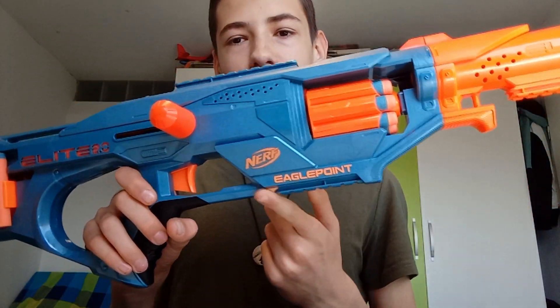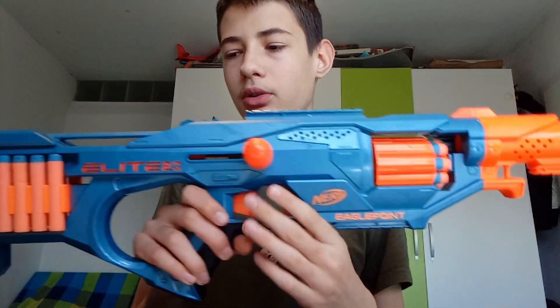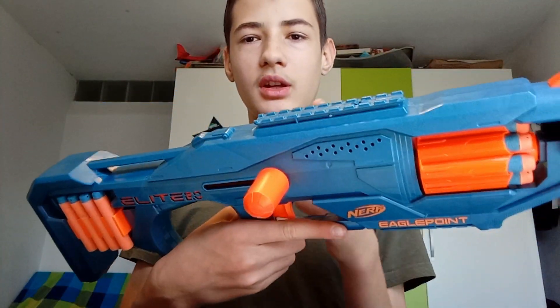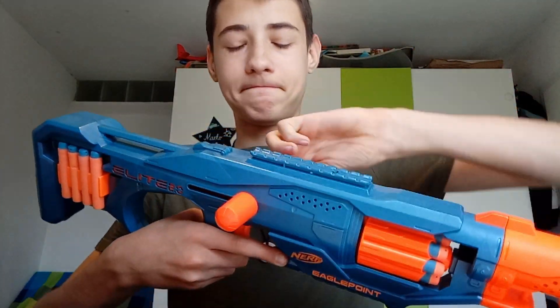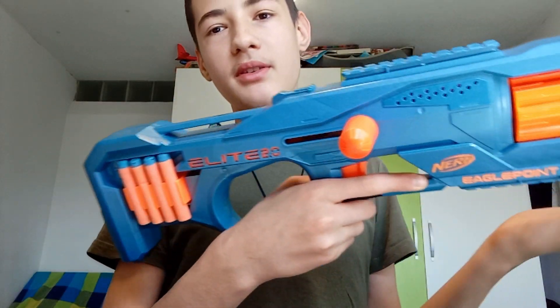It has a rail here, a rail here, and a rail on the barrel going to the bolt, which you can remove. You can interchange them — you don't have to have both, which is pretty good for storage. You prime it by pushing it back then forward; it has auto-advancing with a spring inside, then it fires and rotates.